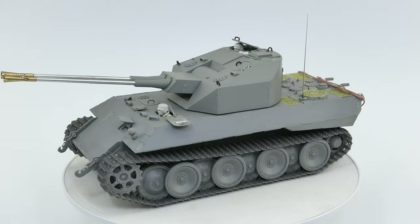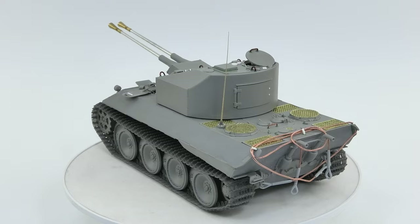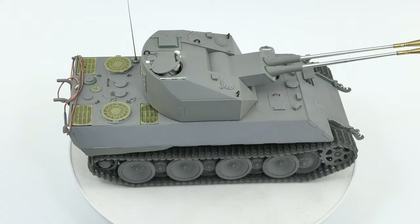After 15 hours of work, the effect is as you can see here. I also forgot to mention that I added the figures of the driver and commander from Paper Panzer Production — I think they fit very well.